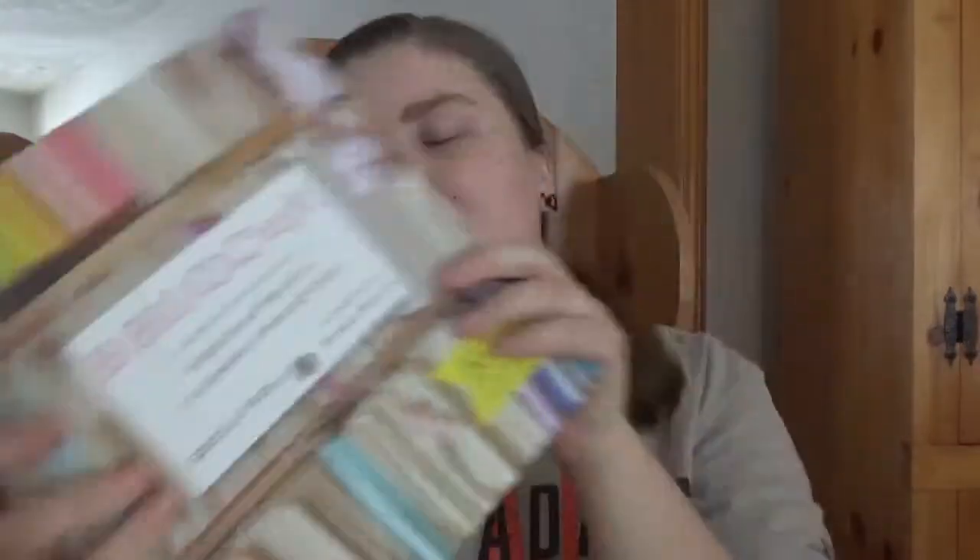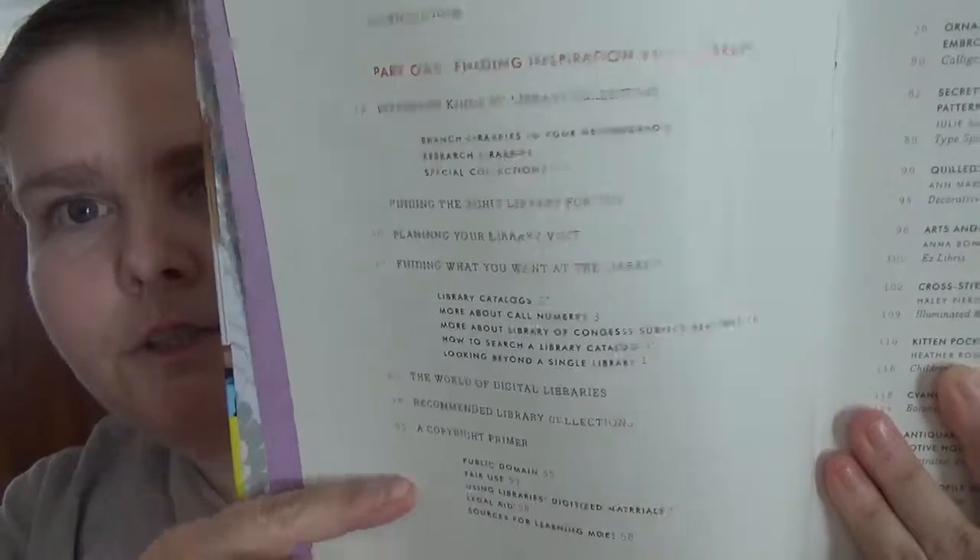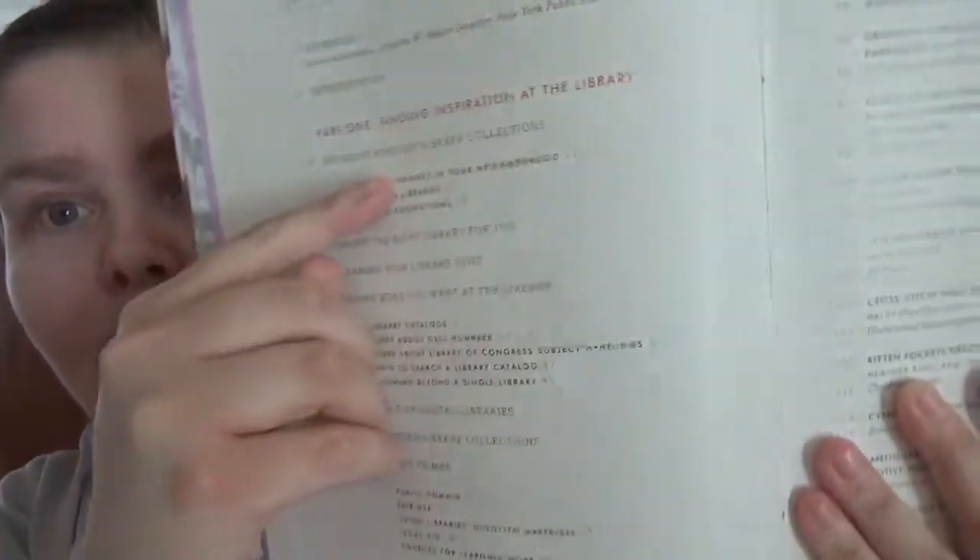So, I found this book. You get a forward, introduction, then Part One: Finding Inspiration at the Library. Like a lot of books I've been reading lately, you get not just the chapter titles but what's in each chapter. And then Part Two: Projects Inspired by the Library.